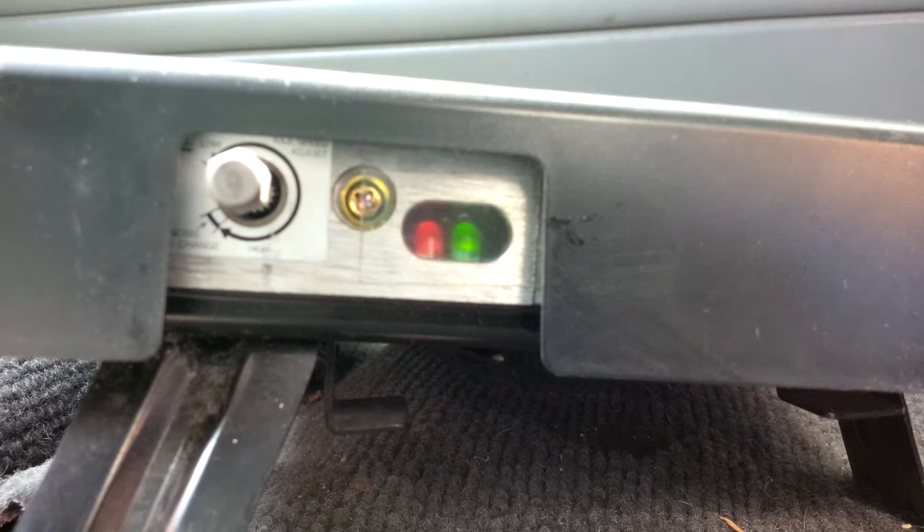This shows what happens every time I try to get the codes out. I switch it to diagnosis mode and it does this cycle: one flash, then two flashes, three flashes, then four flashes, then five flashes, then back to one flash. It just does that over and over again.